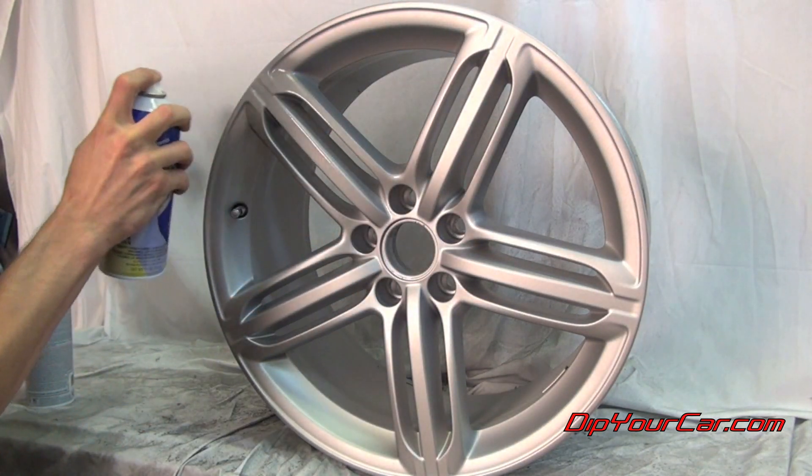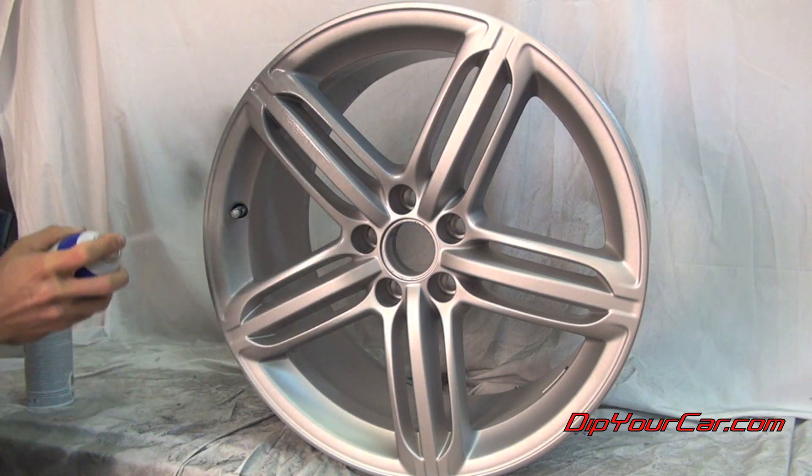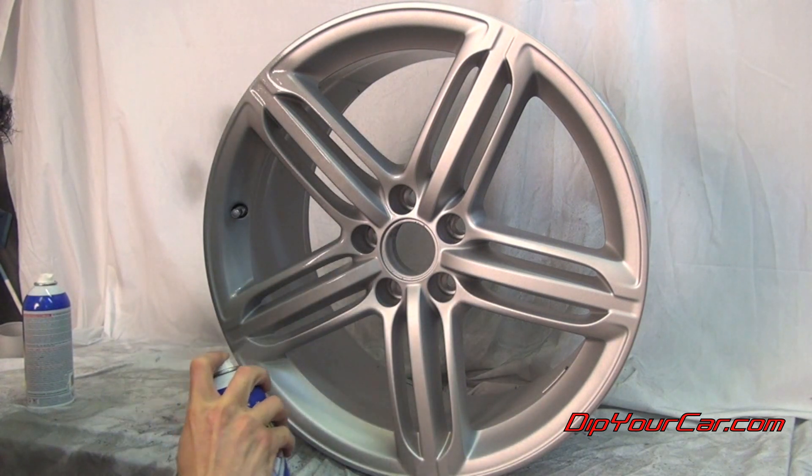Now after the fourth coat of the aluminum, we're going to apply our top coat of the glossifier. We're going to apply it smooth and slow, and just make sure we get a nice, even coat across the entire finish of the wheel.